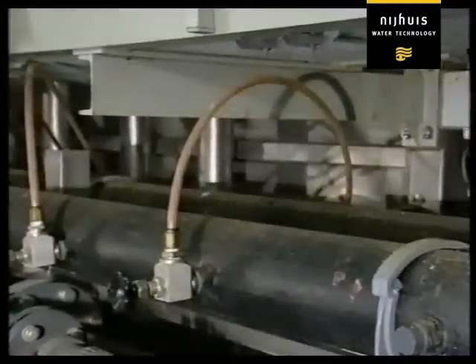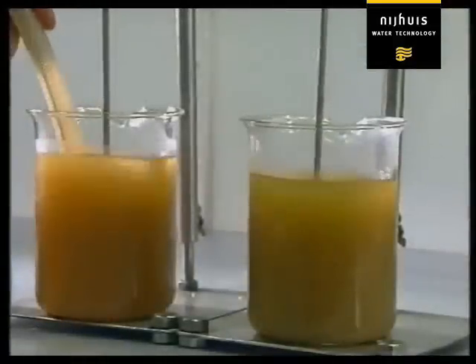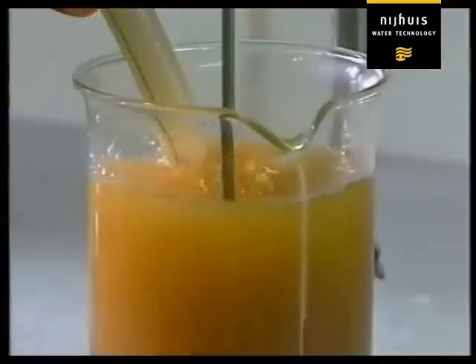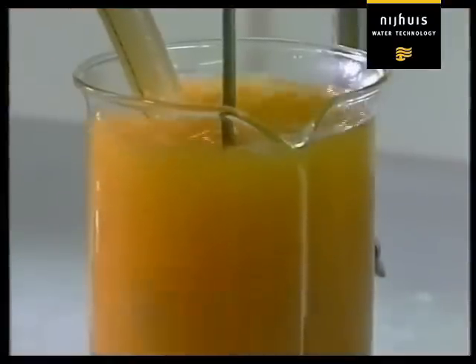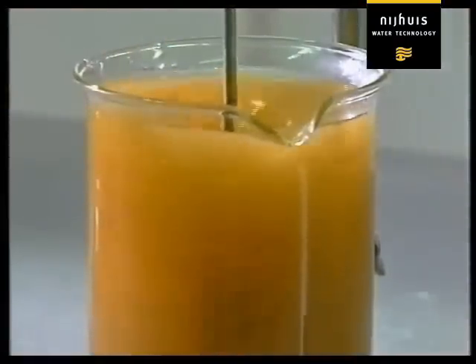This releases microscopic bubbles of air. The tiny air bubbles attach themselves to the particles suspended in the water and carry them upwards in the flotation unit to the layer of sludge at the surface.